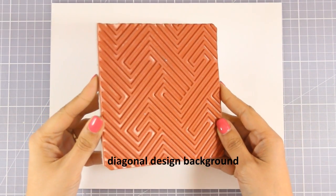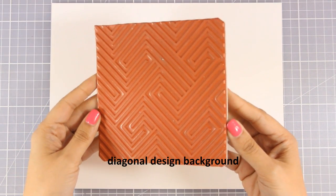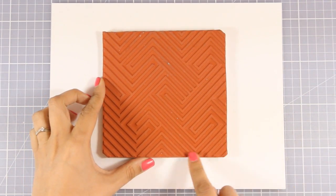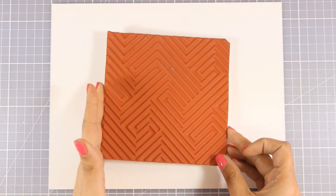Here is the background stamp for this month. This is the diagonal design, and as you can see it's a rubber stamp that gives you a beautiful design for your backgrounds. It is quite big so it fits a standard card vertically or horizontally.